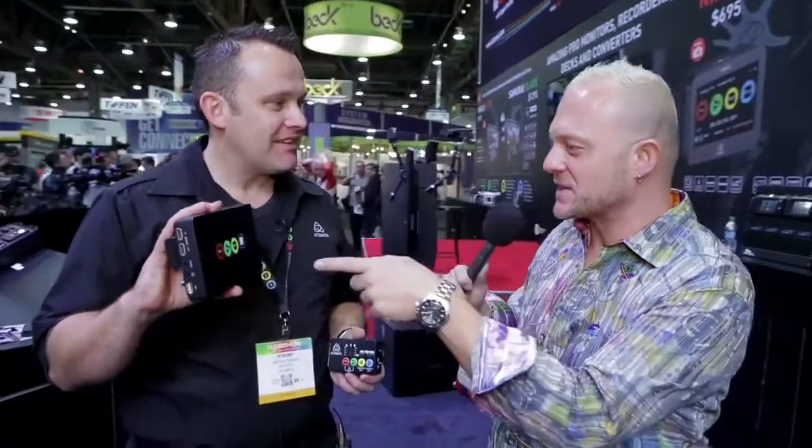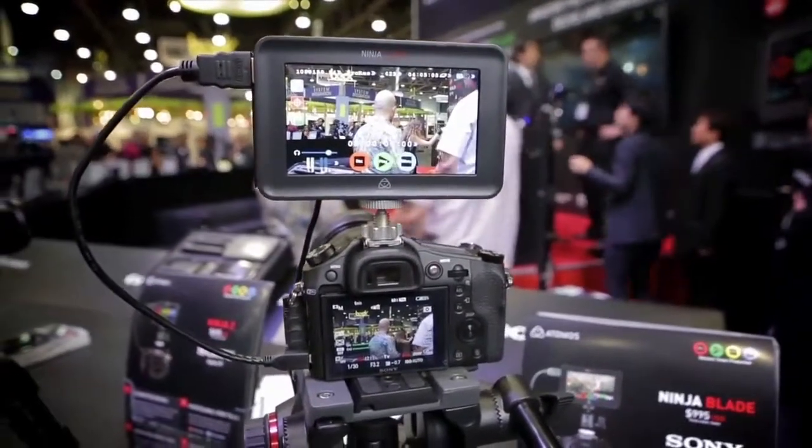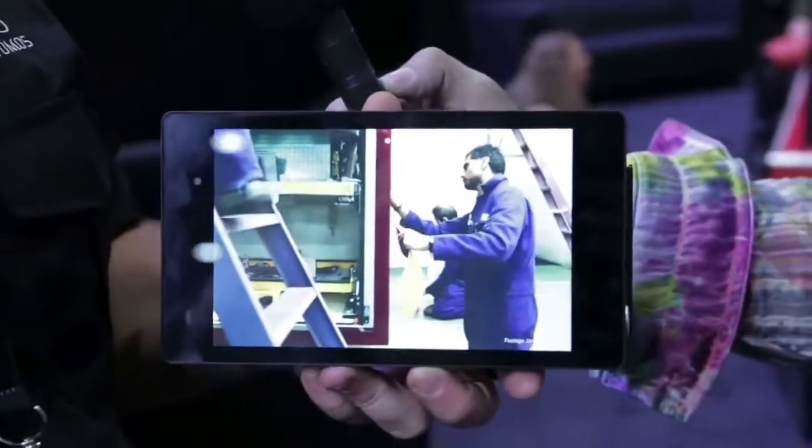I've got Jeremy from Atomos. We're using one of your other devices with the Broadcast Beat crew across the show — thanks for letting us use that equipment. But this one looks different, so tell me about it. This is a 1920x1080 screen. It's our first foray into the 4K world. It's a recorder, monitor, and playback deck all in one device — exactly a similar operating system, but for 4K.